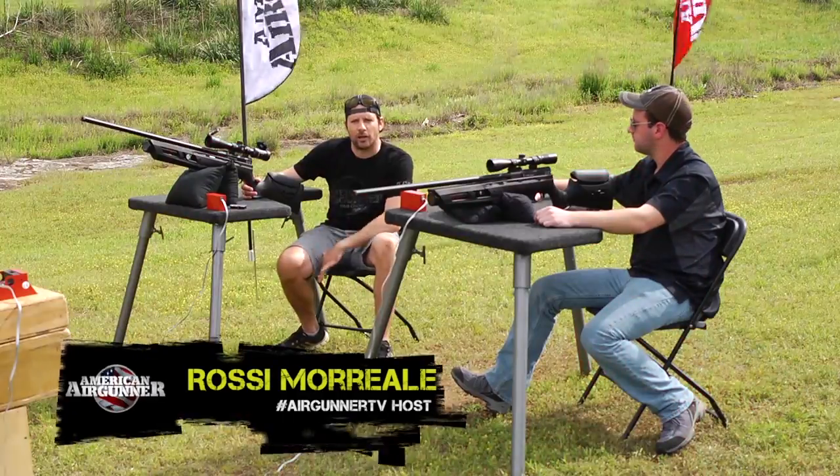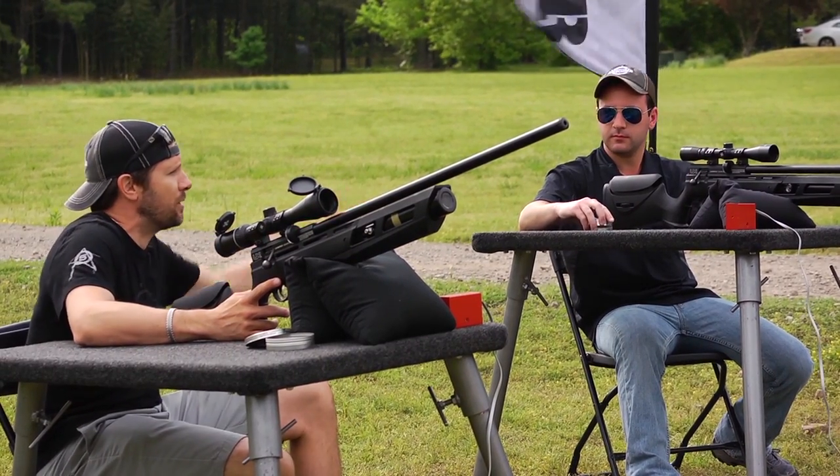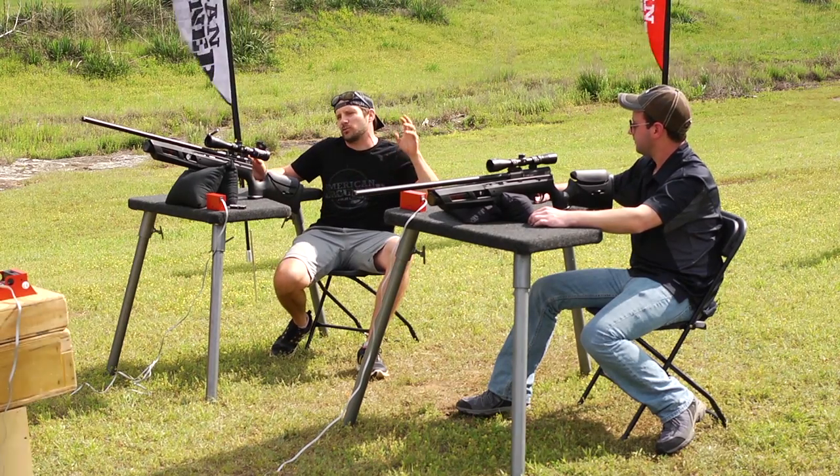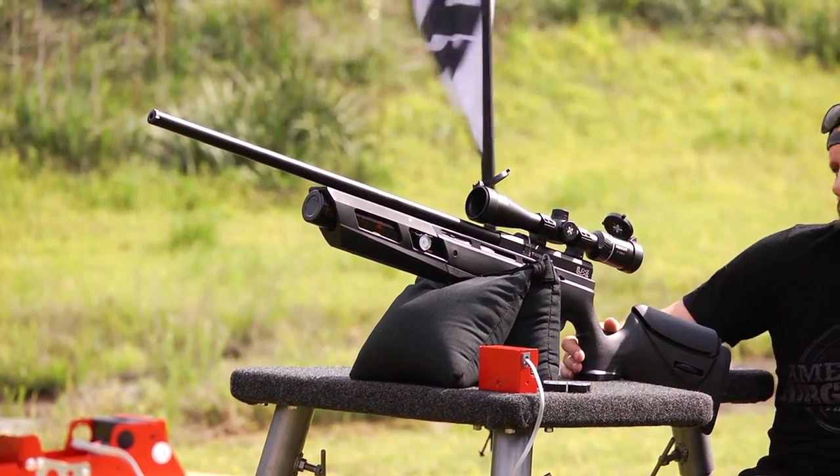Hey, what's up? Welcome to an American Air Gunner Gun Review. Today I am joined by Tyler Patner, our resident shooting champion. Today we're looking at the Umarex Gauntlet. This is a gun that we've heard about since SHOT Show. There's been a lot of talk, a lot of hype, but the gun's not even out yet, and we have two of them.